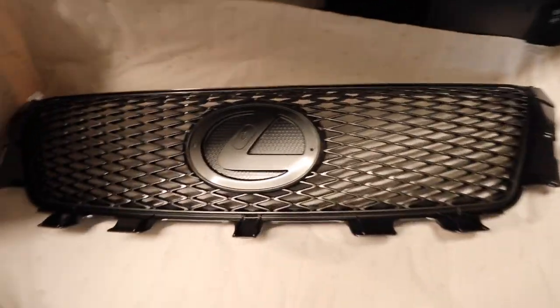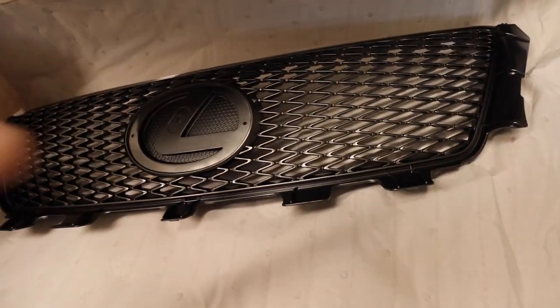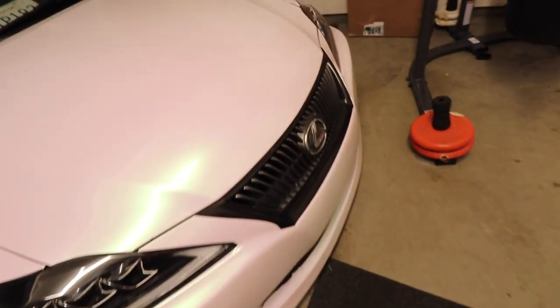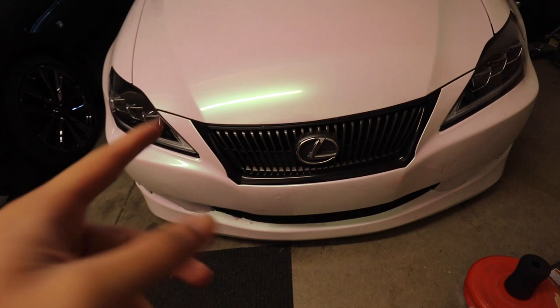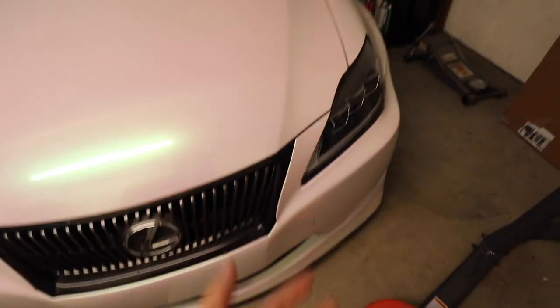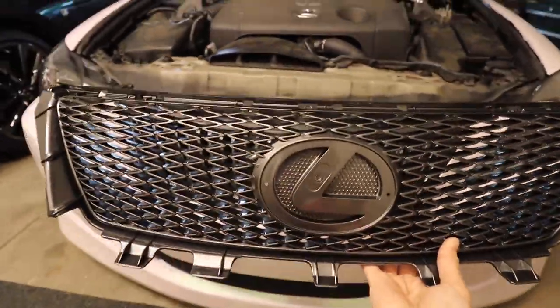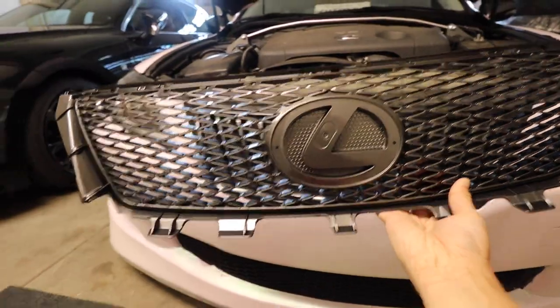We are going to upgrade this grille to the new F-sport front grille and this one is a genuine Lexus part. We are going to upgrade this today. I don't think it should be too difficult — there are a couple screws and clips that we will have to take off, but I think it'll really upgrade the full front. If you guys haven't seen it before, this is essentially how it'll look. Pretty updated, pretty good.